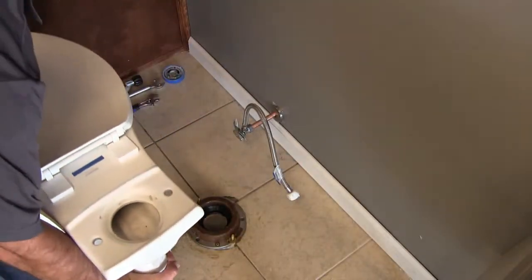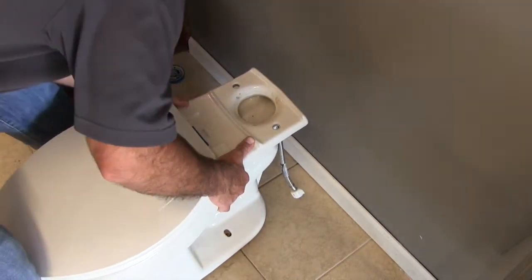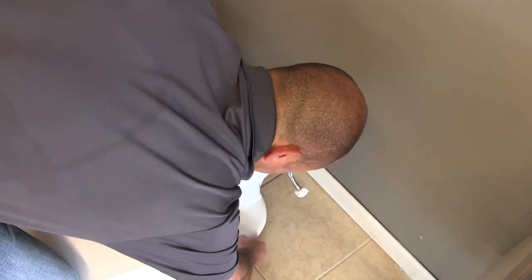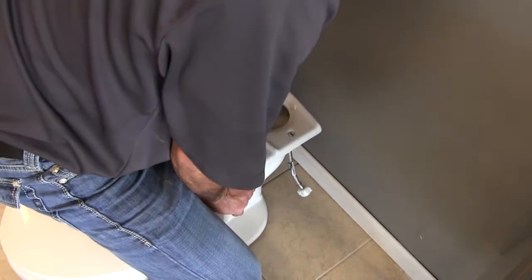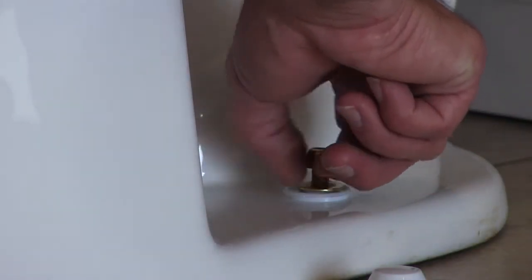I'm ready to set my bowl. I don't have my tank on yet — my preference is to set the bowl first and the tank last, because it's kind of difficult when the tank's already on. I'm going to set my bowl in place, place my bolts through the bowl, and make sure I squash the wax ring down as I carefully seat it flush to the floor. The correct assembly is: base cap first, washer second, nut third, and then I'll start to wrench.